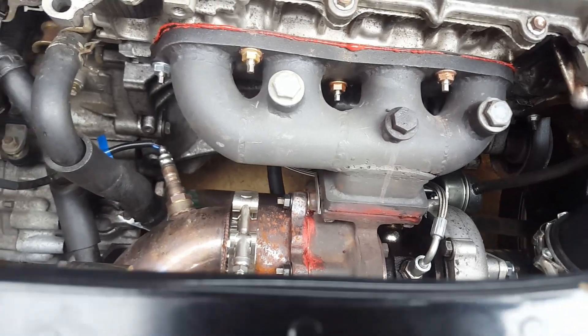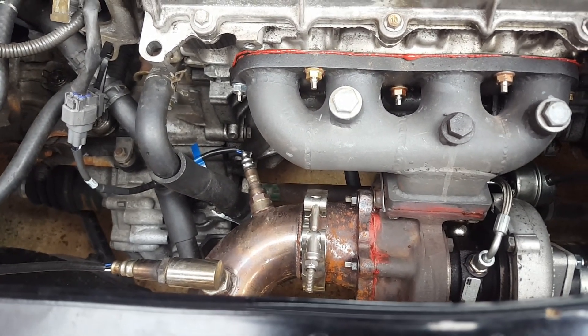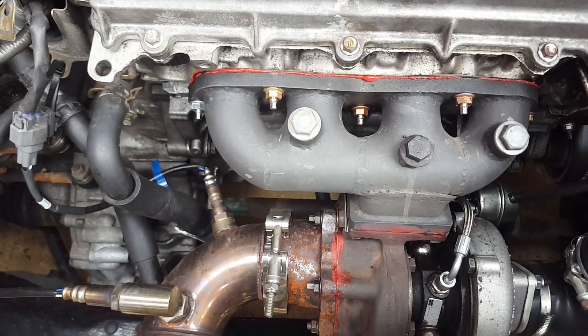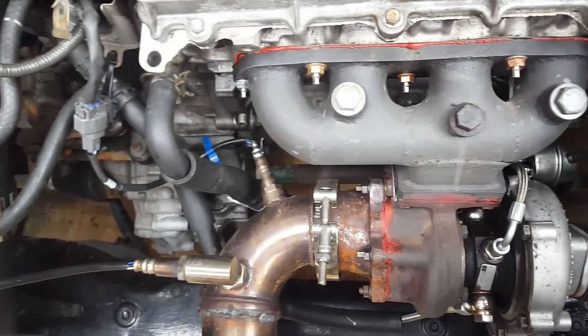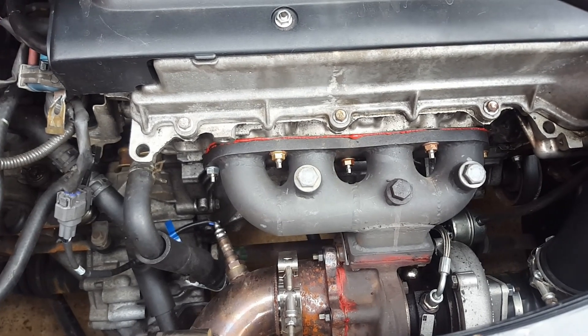I've done about 30 miles in the car now and it seems to have stopped smoking as much, which is really great news. I've also started running Castrol 10/40 with the advice of my good friend and it seems to have done the trick. I'm gonna run boost on this car regardless - if the engine does go bang or it starts smoking ridiculously or whatever else, we'll cross that bridge when we come to it.